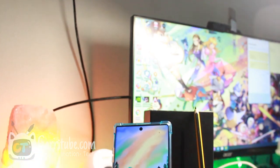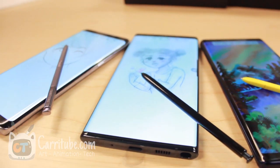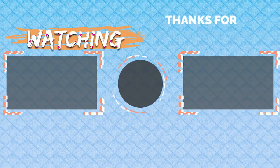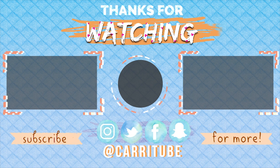I do not think this is worth it if you're just getting it for the S Pen or just to draw. But if you're getting it for all the other reasons I mentioned, then go for it — this phone is amazing. I hope you guys enjoyed this video. Check out my next one with three comparisons of the Note 8, Note 9, and Note 10 Plus. I'll see you guys next time!